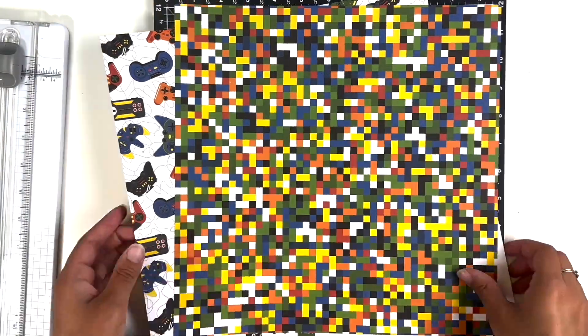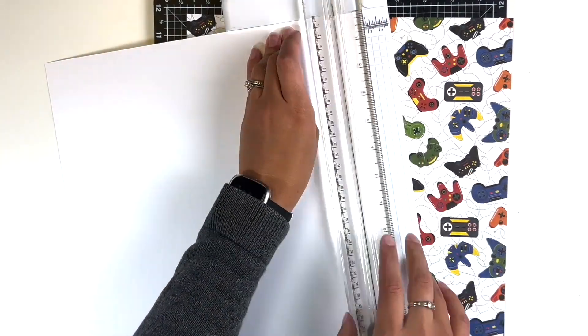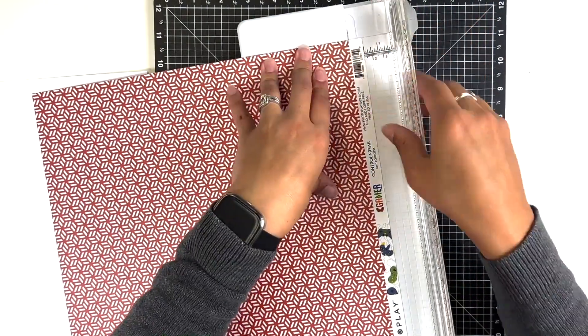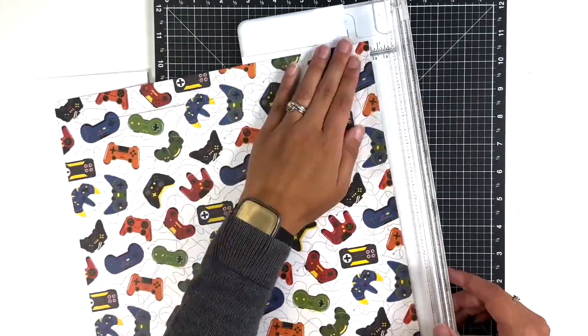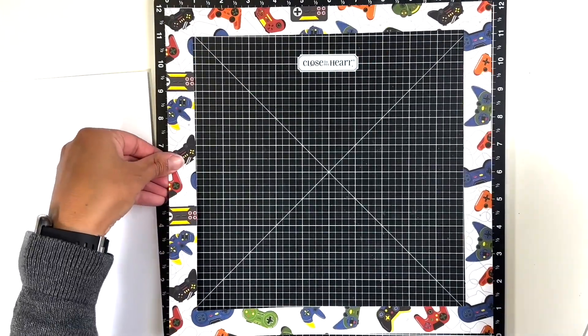Welcome back! I'm Melanie from She Shed Scrappers. Today I'm back with a one-page layout using the Gamer collection from PhotoPlay. I bought this collection while I was in Florida at the Stamp and Scrapbook Expo, and I'm trying to use up some of the things I got there — or at least dig into them, because that was back in May.